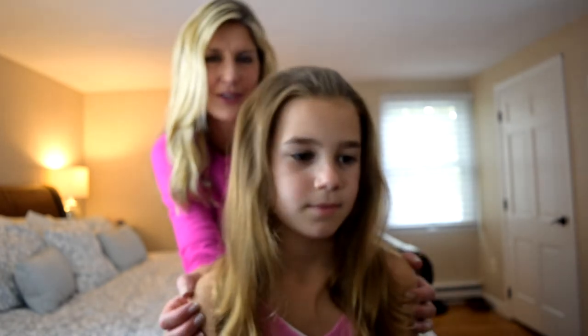Hi everyone, I'm Lori and this is my daughter Bella. Hi everyone. So today we're going to show you something really fun. We're going to do a series of videos. Bella and I bought 14 items from Old Navy and the total was less than a hundred dollars. We're going to show you how to do 20 different outfits and we're going to show you a different hairstyle with every outfit. The first one we're going to do today is the high ponytail.